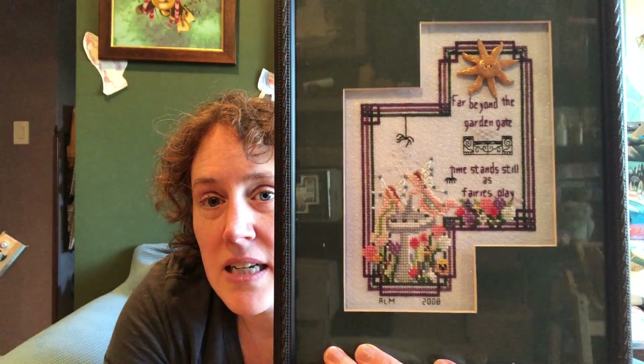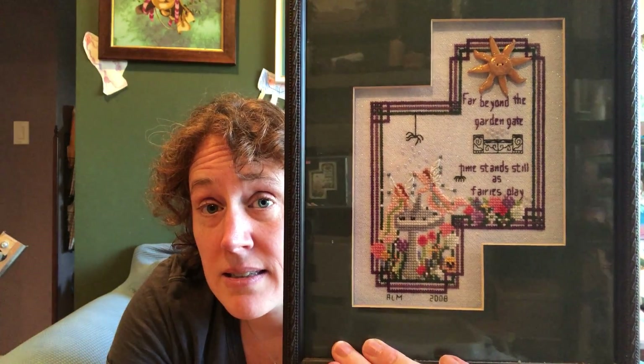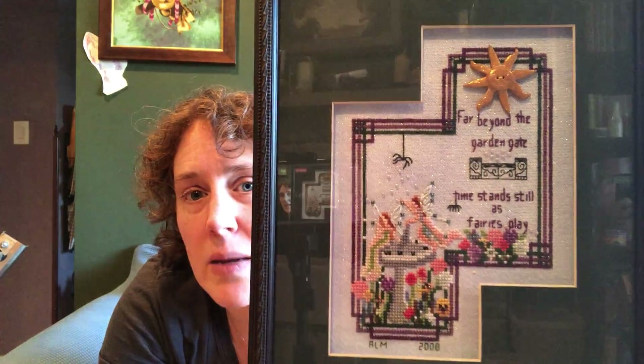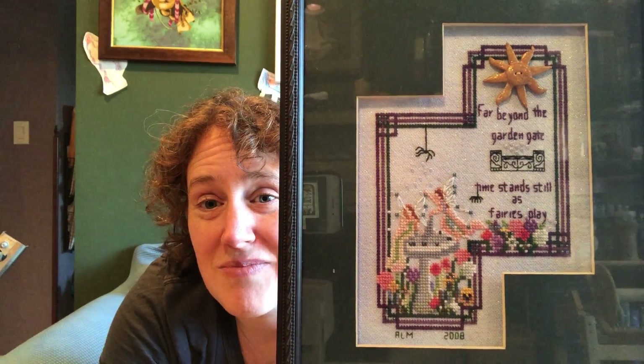I have absolutely no idea where this chart came from — I know it came from an LNS, but I don't know which one or how long ago. Sorry about the glare. The chart did come with this huge sun button. I liked stitching this — it was just a small, quick stitch. I remember doing it. I love fairies, and I dated it: 2008. So that was a long time ago. I enjoyed doing it. It's just a small, simple piece that hangs in my dining area.